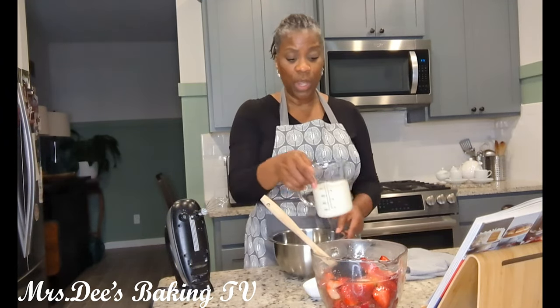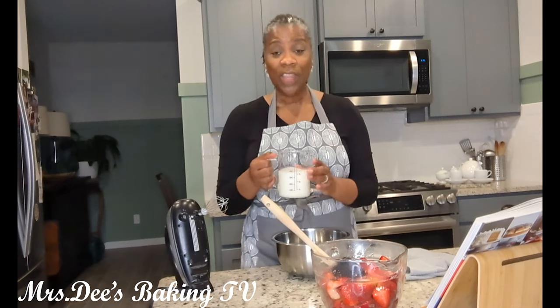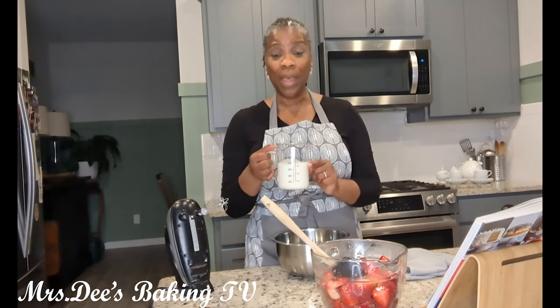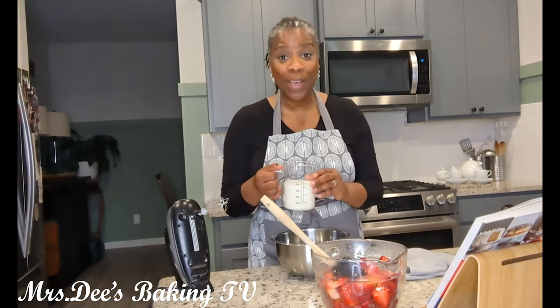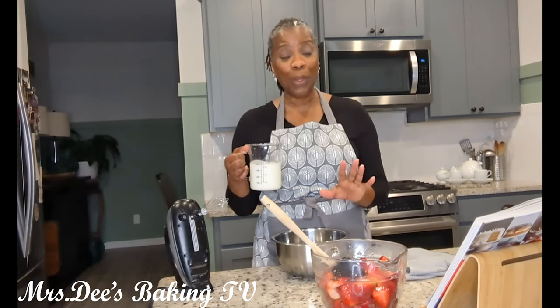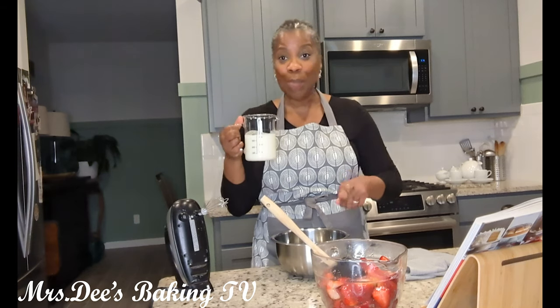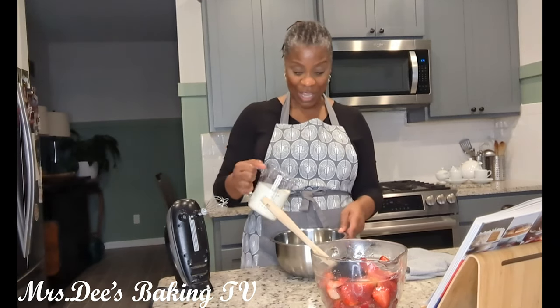The recipe also calls for whipping cream, so we're going to use heavy whipping cream and confectionary sugar. An interesting fact about heavy whipping cream — did you know that if you continue to whip heavy whipping cream past whipped cream, it turns into butter? So if you ever run out of butter and you have heavy whipping cream handy, just keep blending it and eventually it will turn into butter.